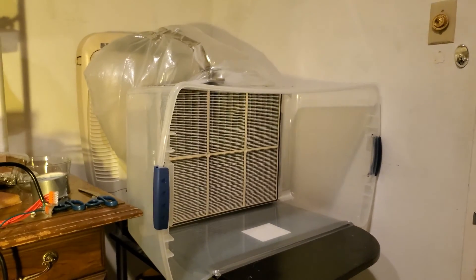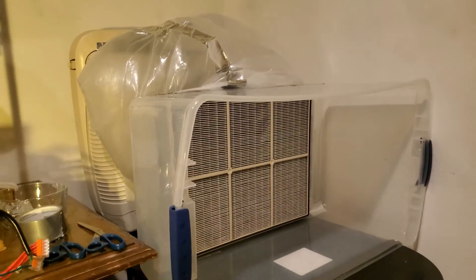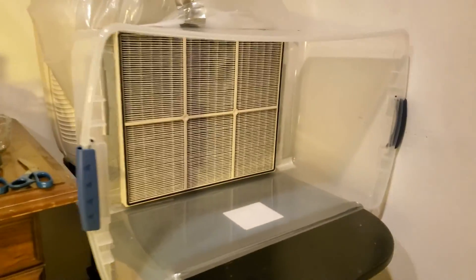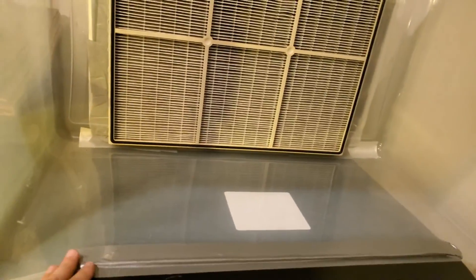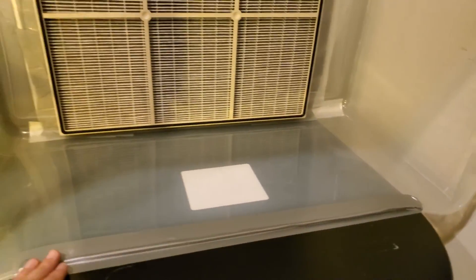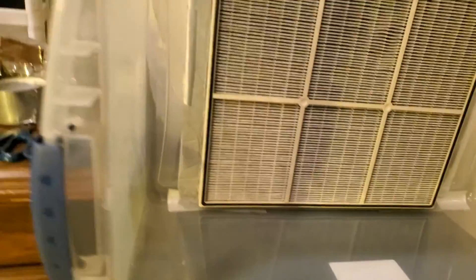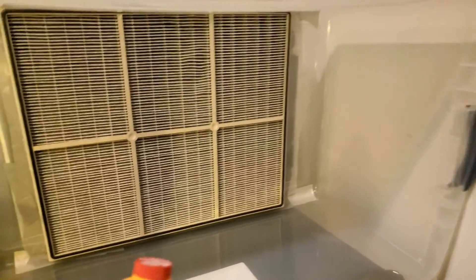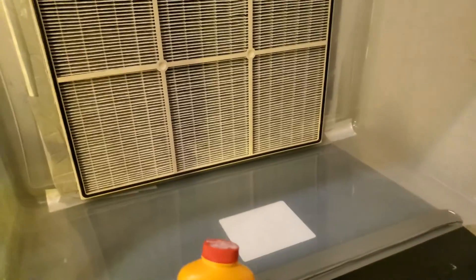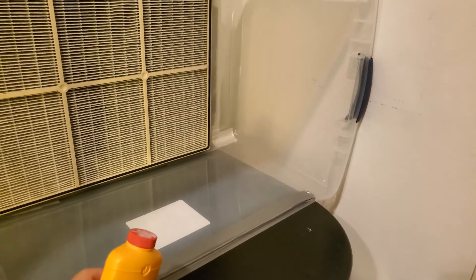Here's the laminar flow hood all set up. I ran out of aluminum foil tape so I still have to tape up a couple of spots, but it's good enough right now. I'm using duct tape here just because I don't have the aluminum foil tape — otherwise I would use that. I've got the fan on maximum speed. As a quick test to see whether it's actually blowing air, I've got this Gold Bond powder and you can just give it a puff and you'll see that it's blowing it right out.